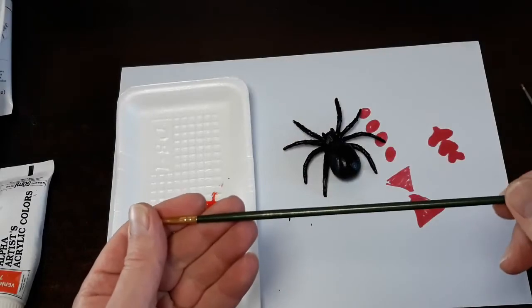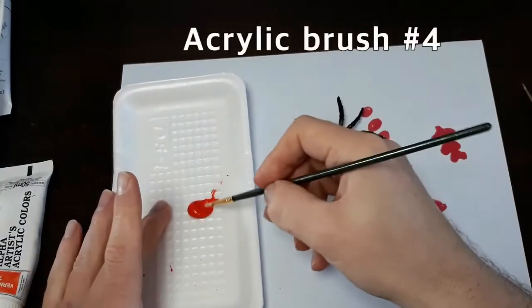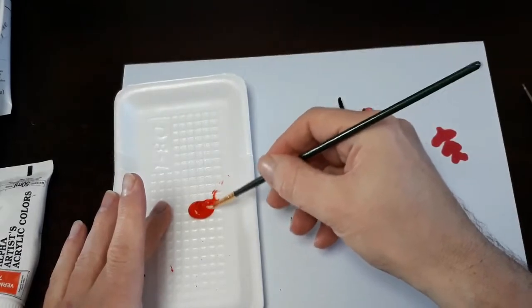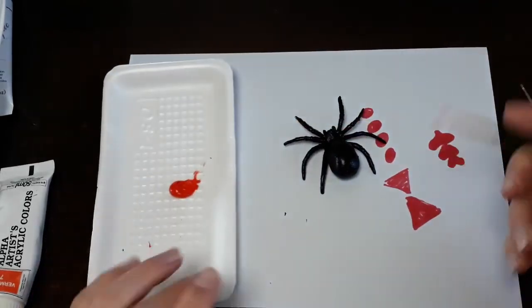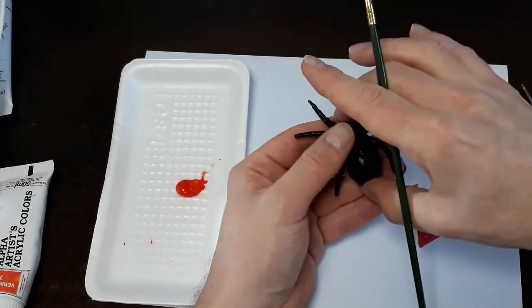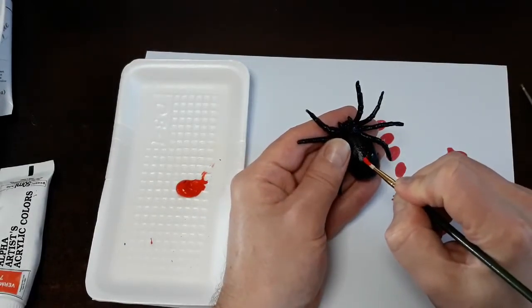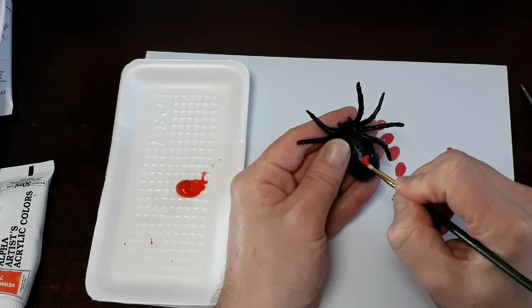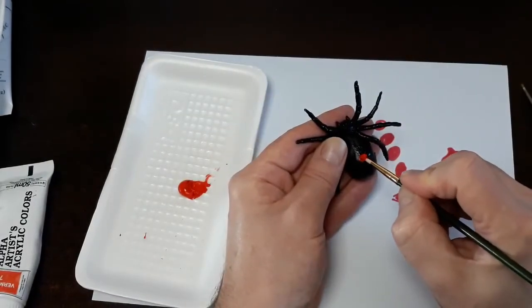We're going to be putting the dots down and we need to use the appropriate color of acrylic paint. For our color palette today, I highly recommend using a very visible vermilion 7 acrylic, because if you've ever looked at one of these black little spiders, that red spot really really glows. We're going to be using a very fine brush — I'm using a number four for acrylics — and we are going to create the spots on our spider.